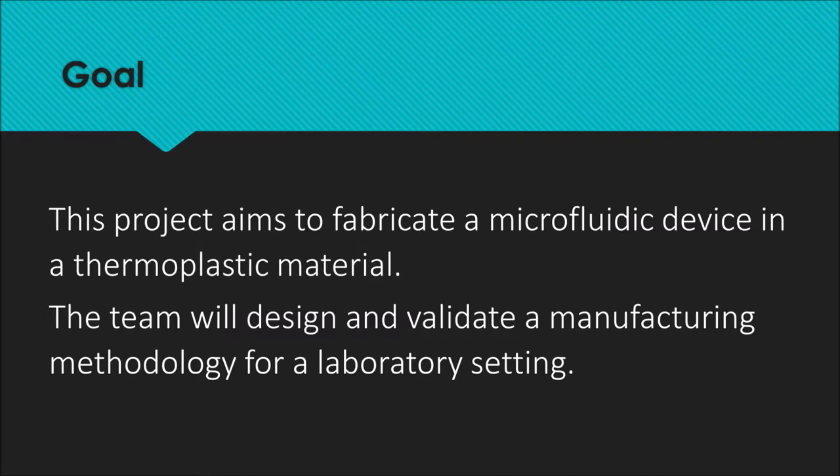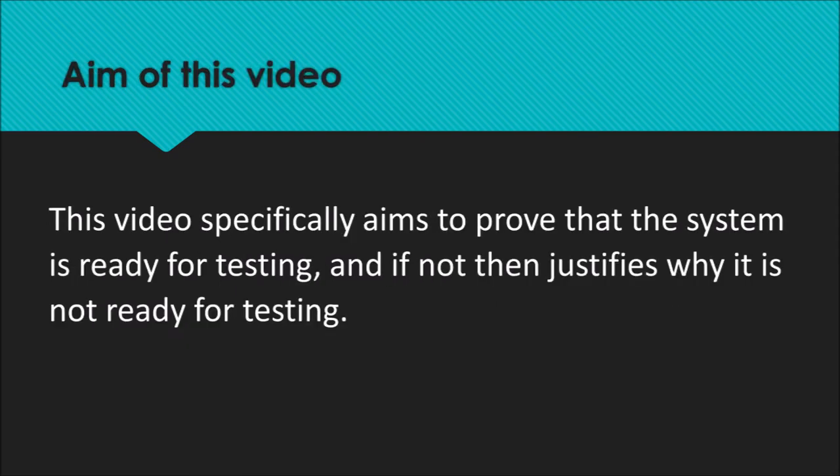This project aims to fabricate a microfluidic device with a thermoplastic material. The team will design and validate a manufacturing methodology for a laboratory setting. This video specifically aims to prove that the system is ready for testing, and if not, then justifies why it is not ready for testing.